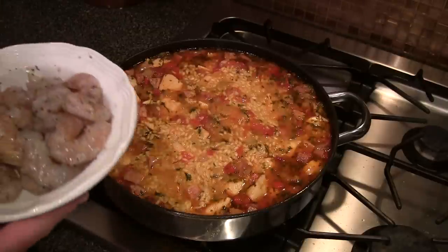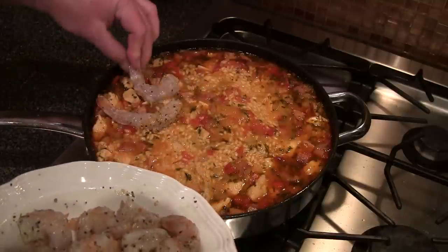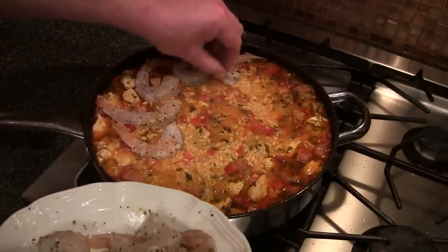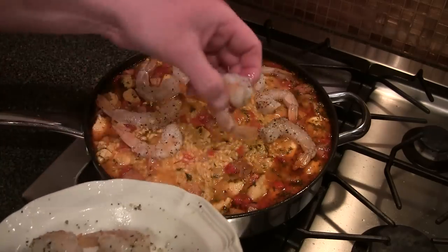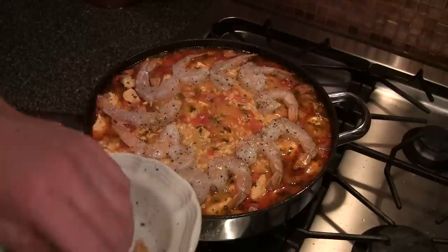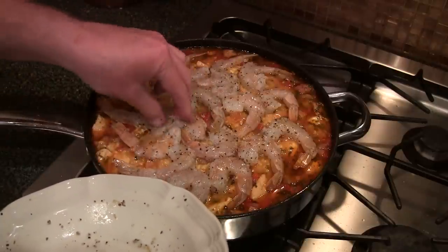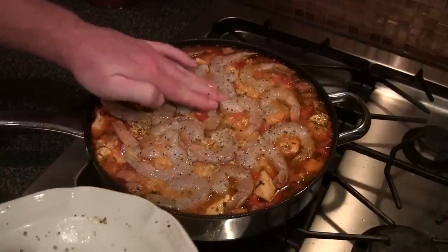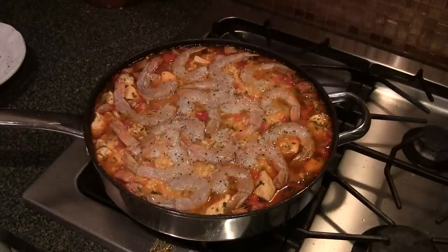This has been going for about 12 minutes. Now I've got some peeled and deveined shrimp. I coated them with a little lemon pepper — the lemon pepper mixture has salt in it, so I don't need to add any extra salt. Add all the shrimp and just kind of poke them down into the rice a little bit — those will cook on their own. Stick a lid on this and let it go about another 10 to 15 minutes.